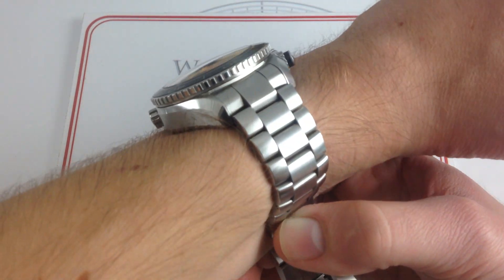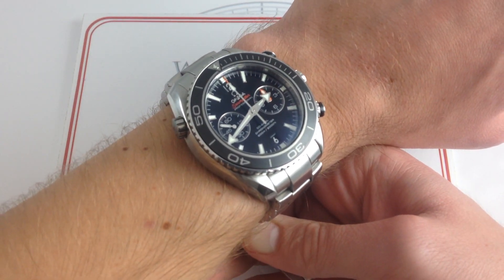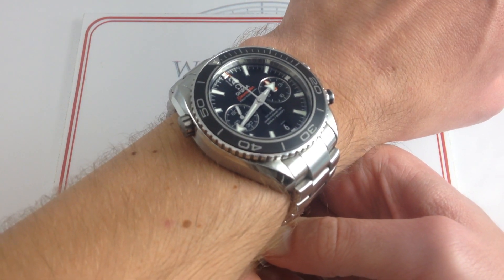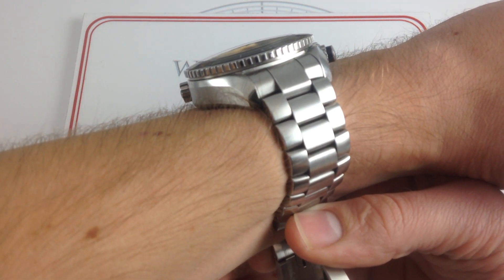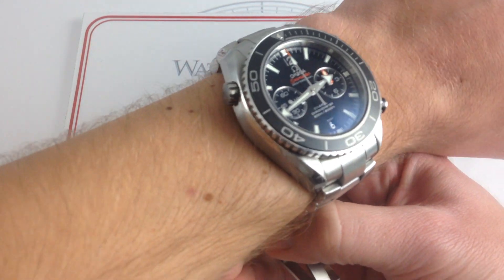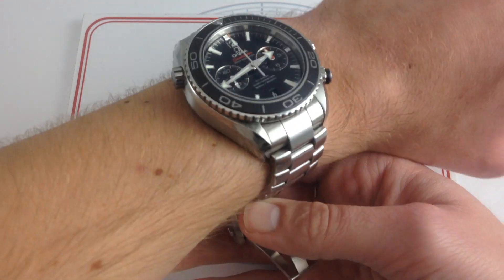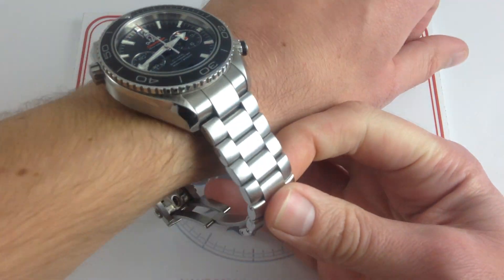You can see on my wrist — six and a third inches, 16 centimeters in circumference — this is the biggest, the beefiest, the chunkiest contemporary Seamaster reference across all three families: the traditional Seamaster 300 meter, the more dress-oriented Aquaterra, and the more contemporary Planet Ocean. With the exception of the Ploprof re-edition, this is as big and burly as it gets in the Seamaster family. Designed to go blow for blow with the biggest from Breitling and the likes of the Rolex Deepsea, this is a watch for rough weather, good times, and hard play — a true sports watch and tool watch in every sense.